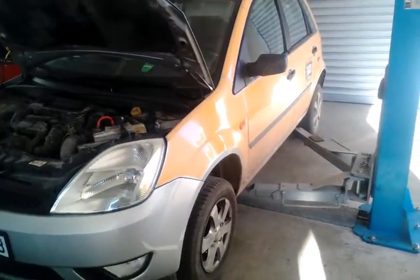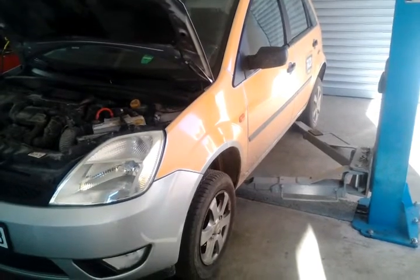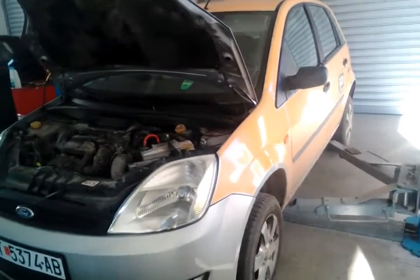Hi! Today we have a Ford Fiesta. I am going to show you how to change the clutch.